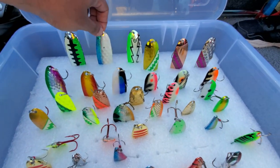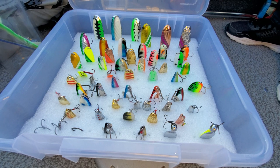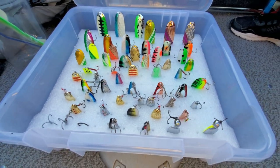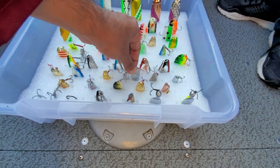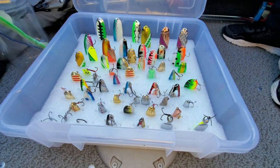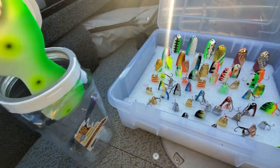The spoons basically imitate bait fish in the water. The general rule is that on a cloudy day golden colors are good, and on a bright day silver colors are good. But you still need to find out what works better each day. There are also many types of flashers — we already have five flashers down in the water and these are three more we have in stock.